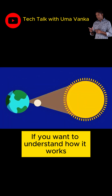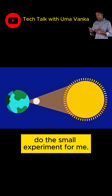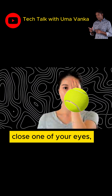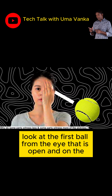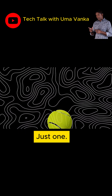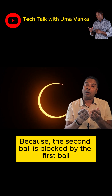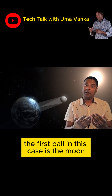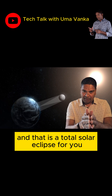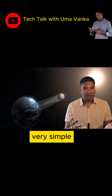If you want to understand how it works, do this small experiment for me. Place two balls of the same size on a straight line, close one of your eyes, and look at the first ball from the eye that is open, along the same straight line you placed the two balls on. How many balls do you see? Just one, because the second ball is blocked by the first ball. The first ball in this case is the moon, and the second ball in this case is the sun — and that is a total solar eclipse for you. Very simple.